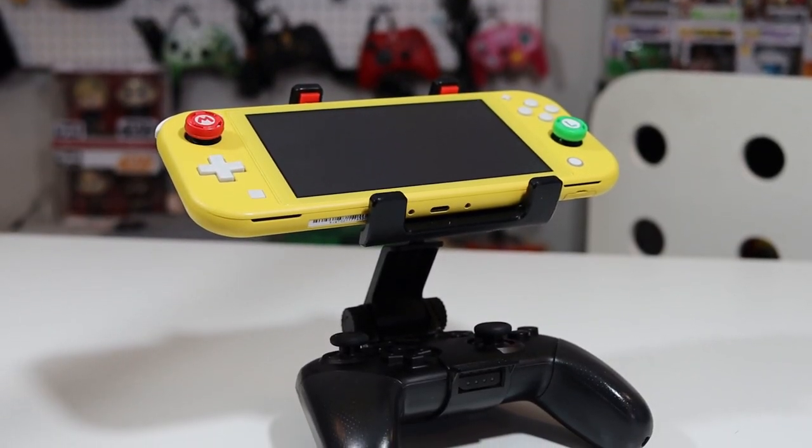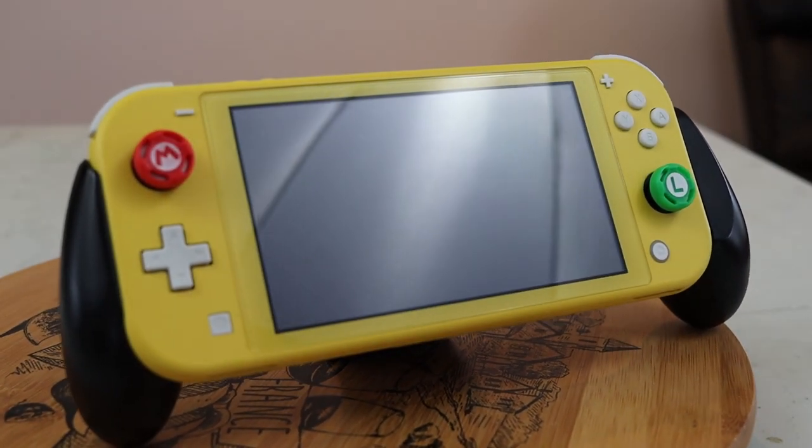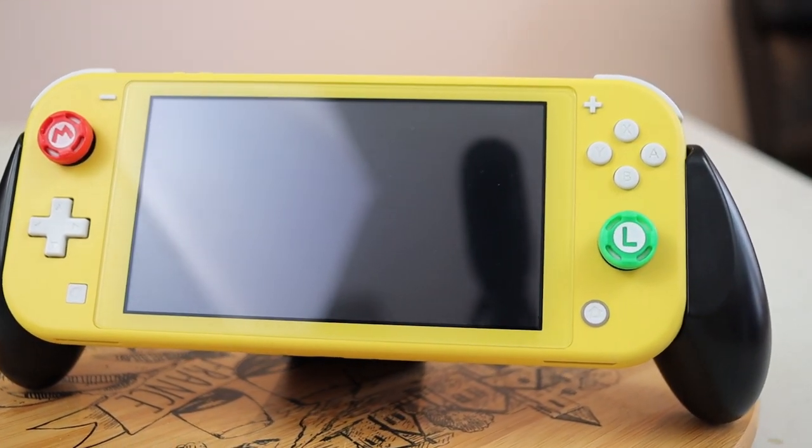I'm maybe not the best test subject to determine whether a Switch Lite drifts regularly, because I mainly play my Switch Lite with different accessories — like a clip that lets me use my Pro Controller, or in dock mode with a wireless controller, or a wired USB controller with a multi-port. I think drift will mostly affect people using their Switch Lite in normal handheld fashion or with something like a Nintendo Switch Grip, since they'll be putting more mileage on those thumbsticks than someone using an external controller.